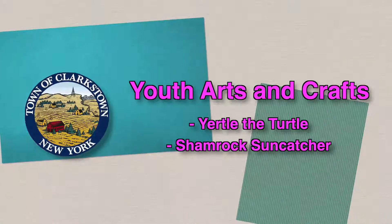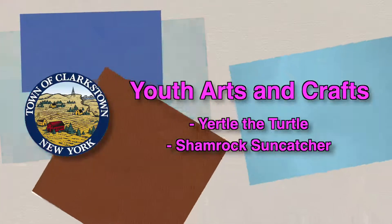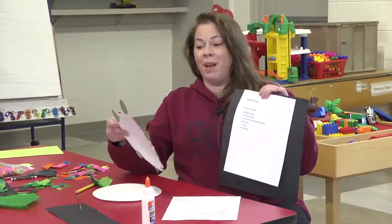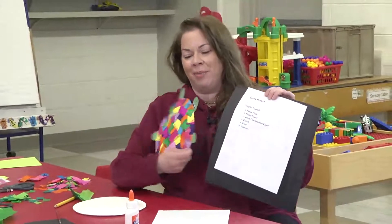Hi, I'm Janine Eisler. I work over at Pasquette Community Center. Today we're going to be doing art projects. So this time when you're sitting at home with your mom and dad, you can make lovely art projects.